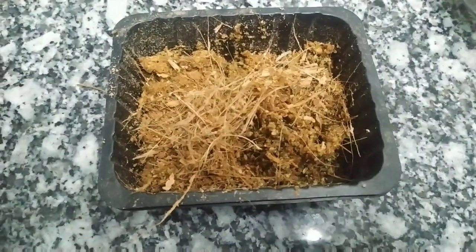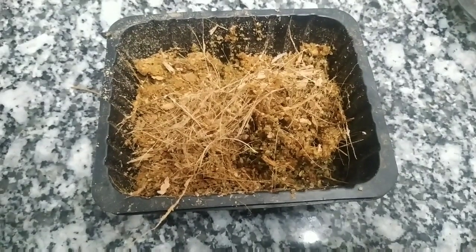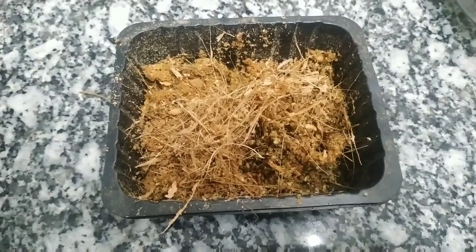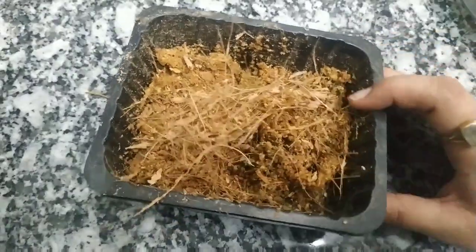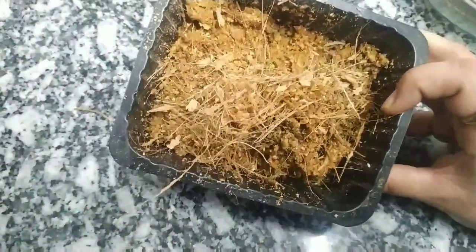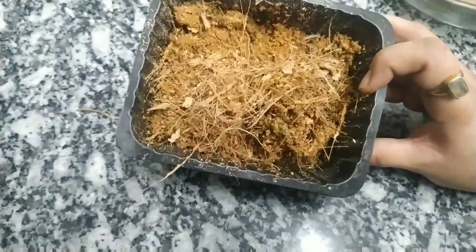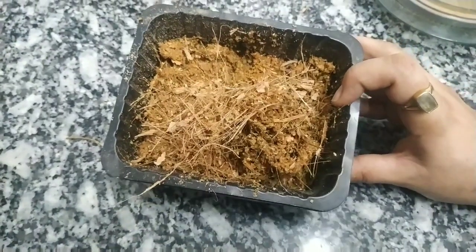It provides plenty of aeration — there are many air pores. Plants and fruits generally grow faster, stronger, and healthier in coco peat. Because it absorbs water for a longer time, it also retains nutrients for a long time. So let's continue with the video on how we can make it easily from our kitchen.